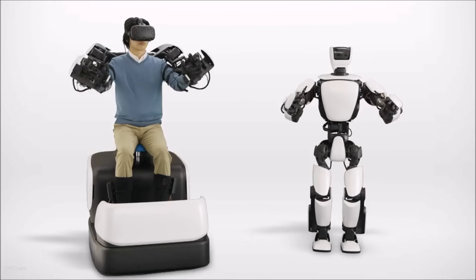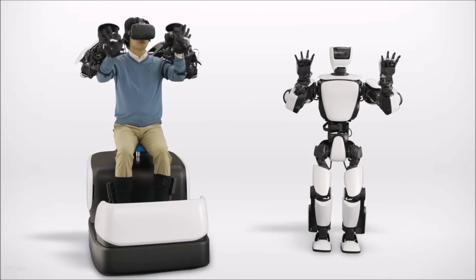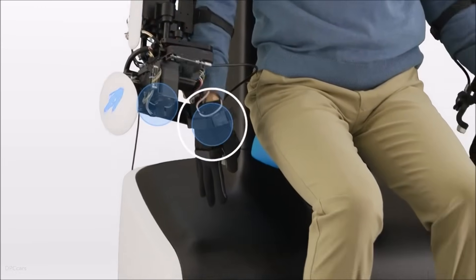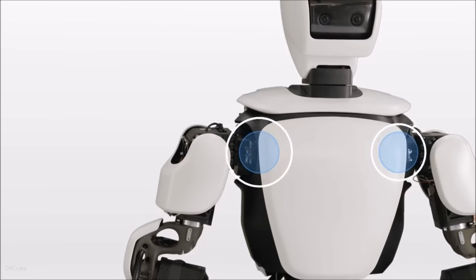THR3 is controlled by a master maneuvering system, which connects the operator to the robot via 16 super-sensitive torque servo modules in the chair, motion and force sensors in the feet, and 29 torque servo modules in the robot's joints.